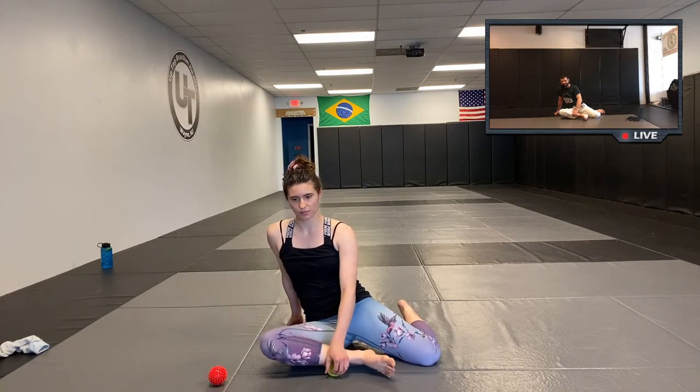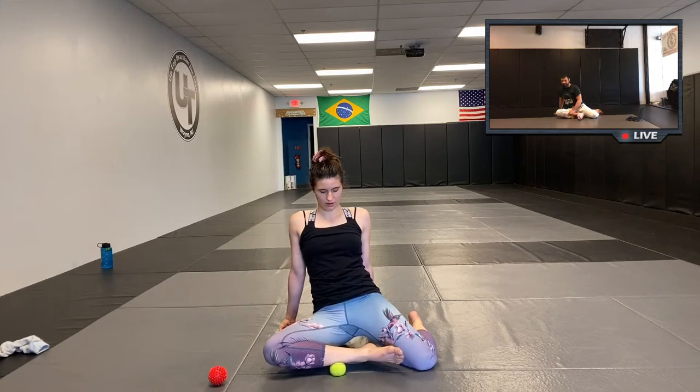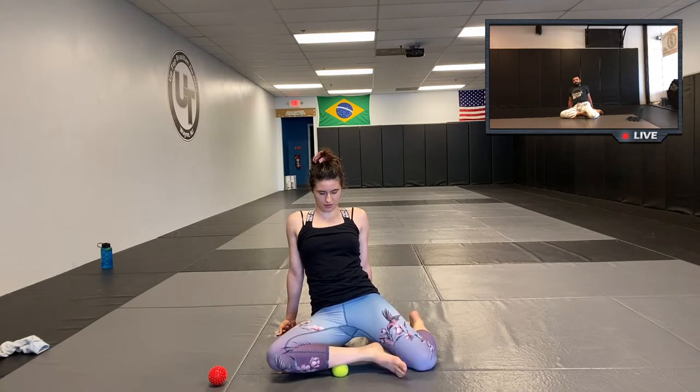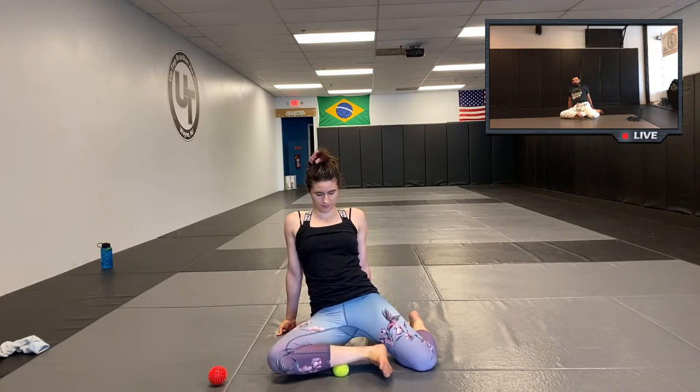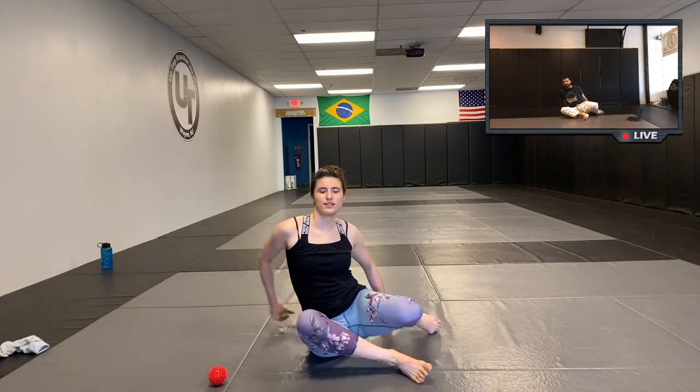Once you've found that lower tender spot, hold it, and then flex and move the ankle around to see how it feels. And then relax. We'll switch the 90-90.